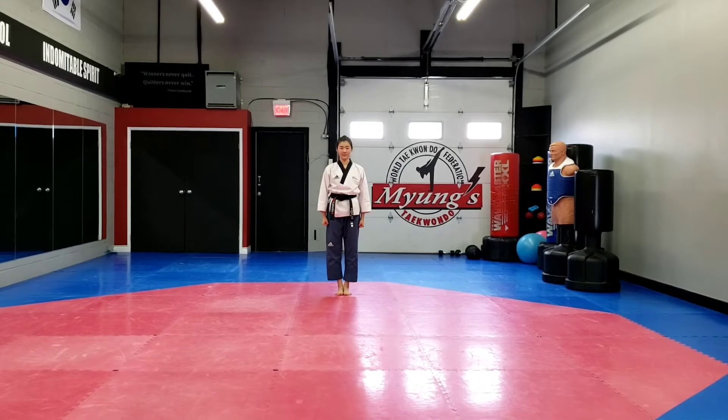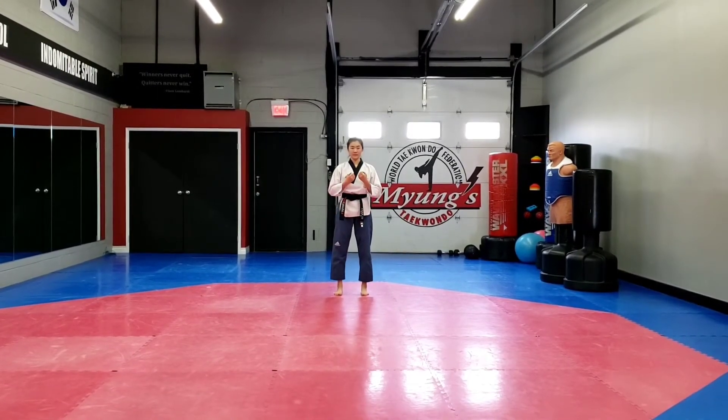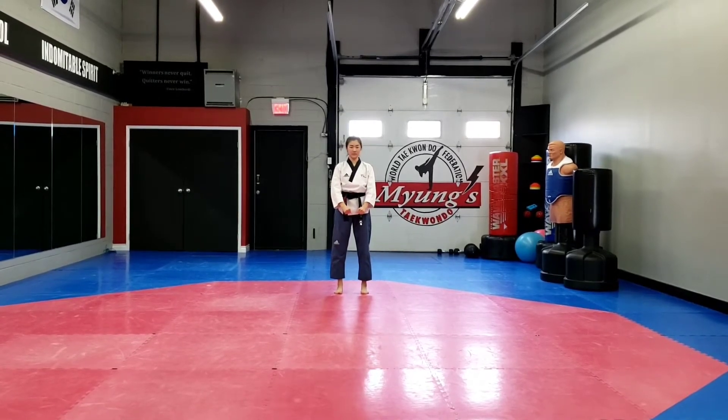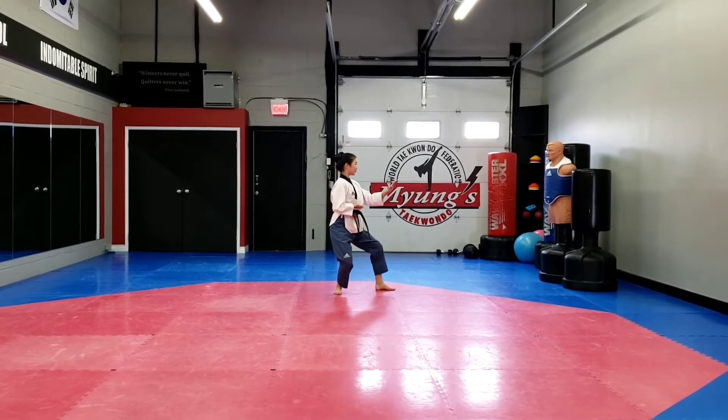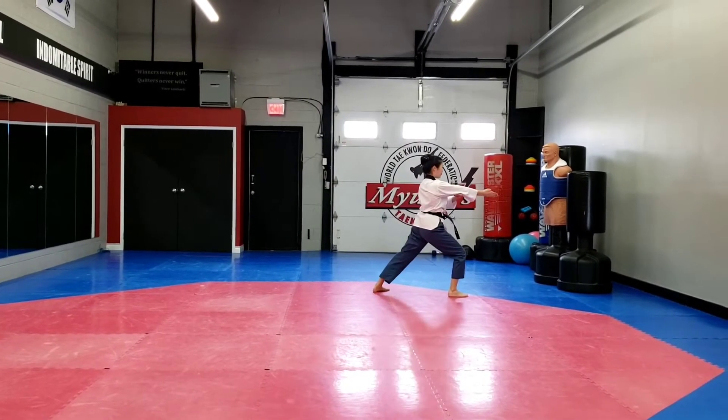Take it Sajang, take it number 4, Jumbi. Turn to your left, double knife hand block into back stance. Step forward, spear finger into long stance.